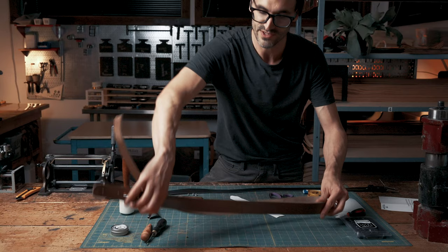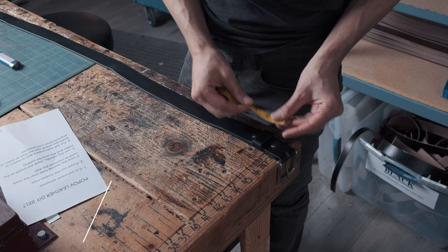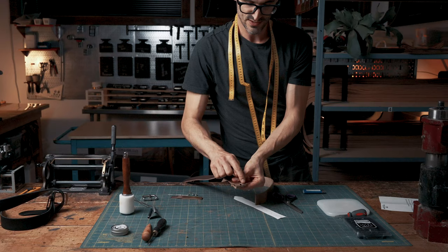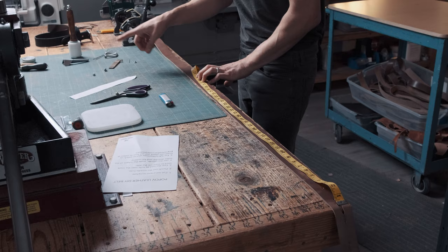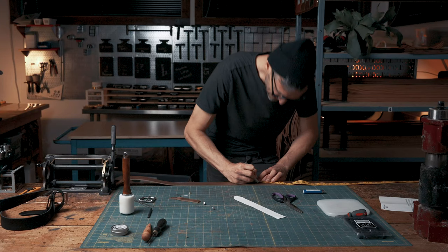Take your measuring tape from the edge where the buckle folds over, all the way to the most used hole — I have 35 and a half inches. Take your belt blank, fold it over like this; this is where we're measuring from. Drape your belt to the halfway point as the belt is folded over. We're going to make a nice blunt marking with a blunt tool, just because we're gonna do a test measure to make sure we're not going to improperly cut it.